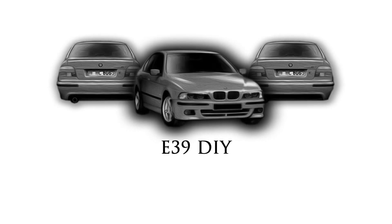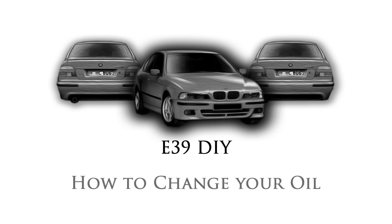Welcome to E39 DIY. Today we will be looking at how to change your oil.